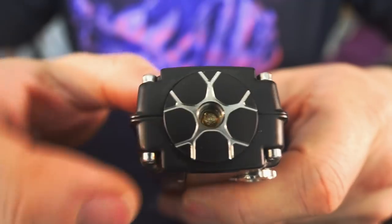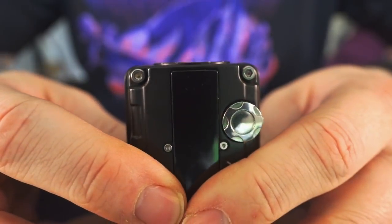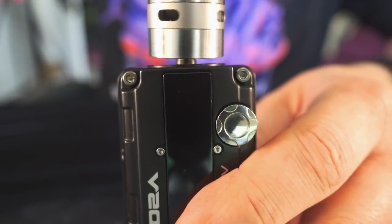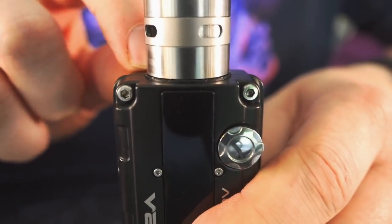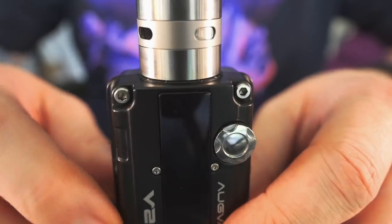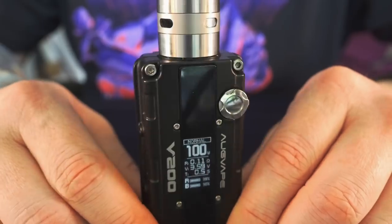It's got a big spring-loaded 510 connection with a honeycomb-looking pattern on the top that protrudes just a little bit from the mod — it doesn't sit flush, and I kind of wish it did. Throwing on this Loop RDA at 24 millimeters, when I screw it down it sits flush with the little plate on top, but that plate doesn't really sit flush with the mod. It's not a deal breaker, just something to be aware of if you're finicky about fit and finish.